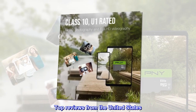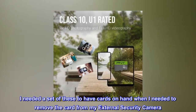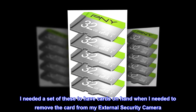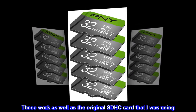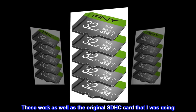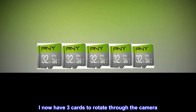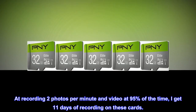Top reviews from the United States. 2-pack is very useful. I needed a set of these to have cards on hand when I needed to remove the card from my external security camera. These work as well as the original SDHC card that I was using. I now have three cards to rotate through the camera. At recording two photos per minute and video at 95% of the time, I get 11 days of recording on these cards.